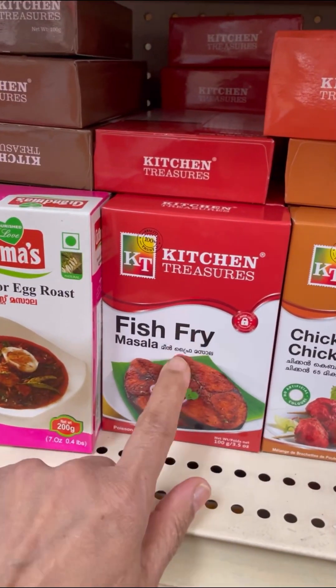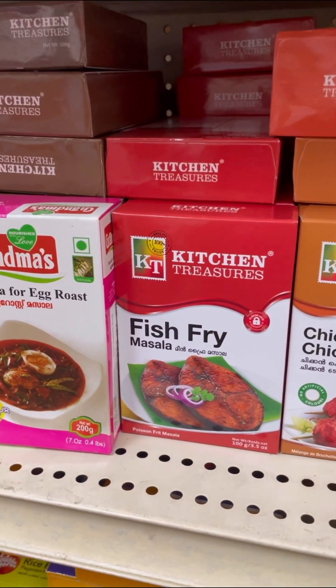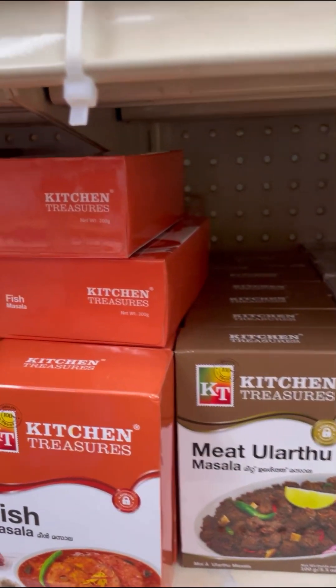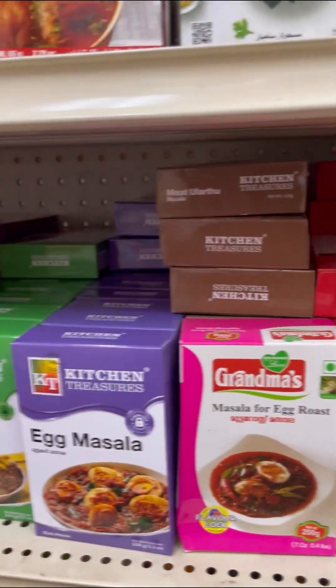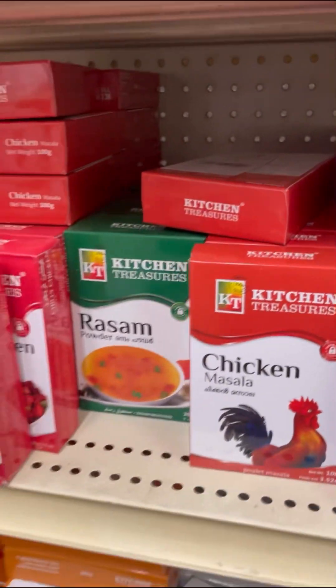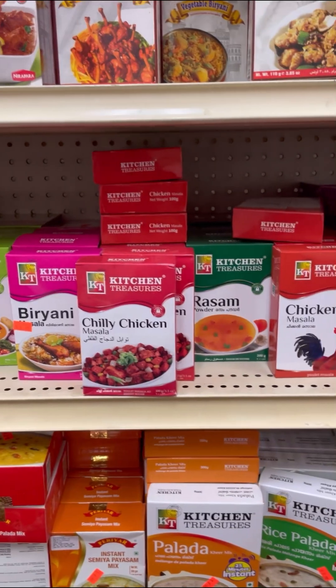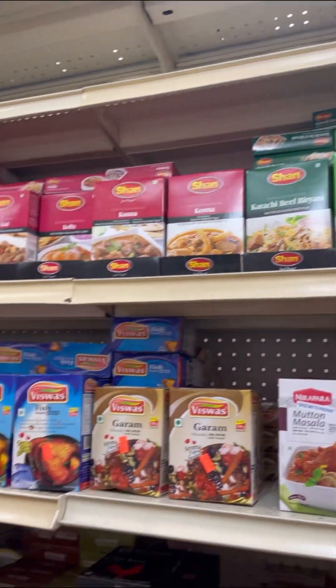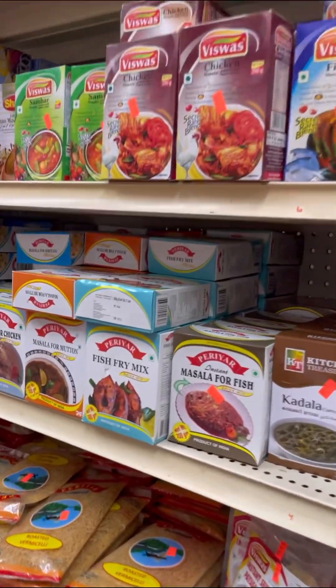I absolutely love this fresh fry mix. When you have to fry your fish, season it up with a little bit of this — it's a nice lovely masala, a bit spicy. There's also a link where you could get them on Amazon. You could use my link and get them — lots of different brands, about the same thing but different companies. See another fresh fry mix over here.